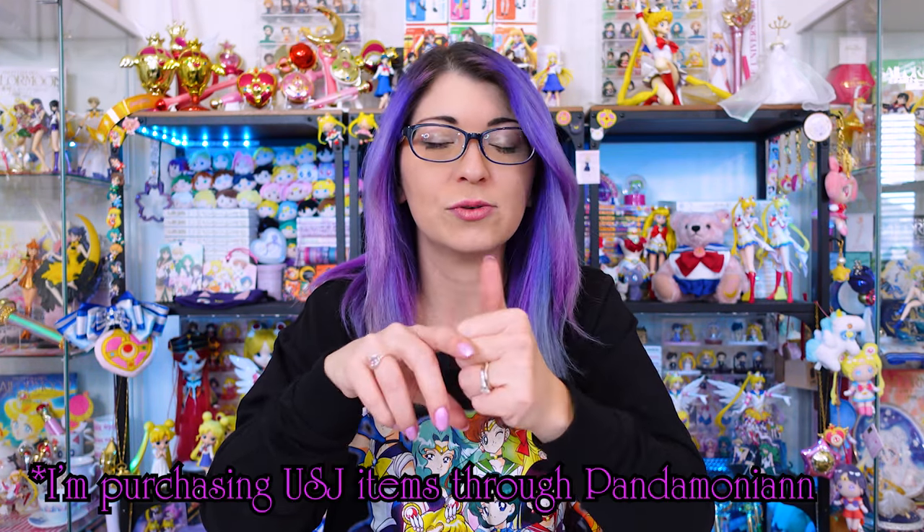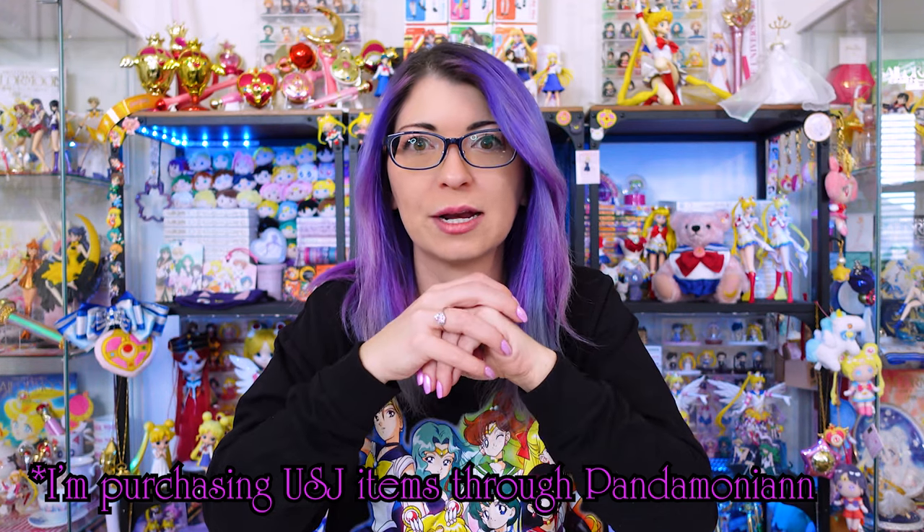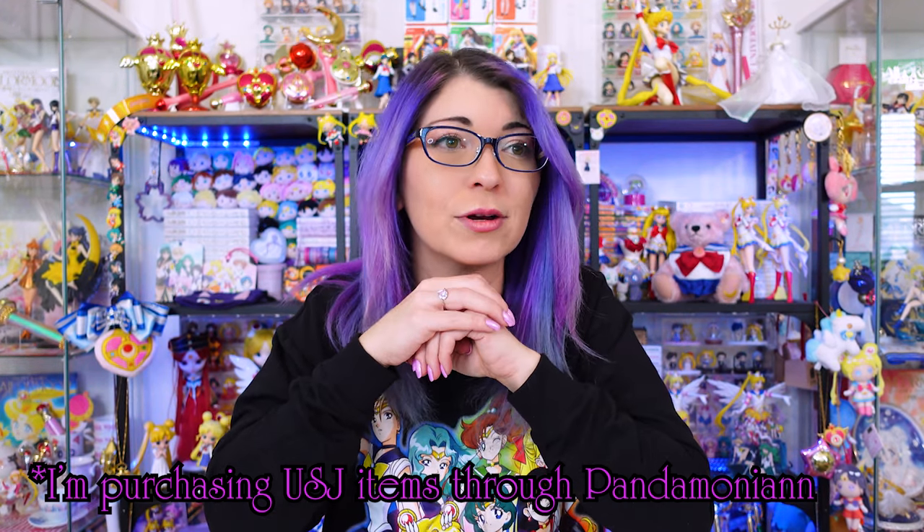USJ Universal Studios Japan Tokyo just happened at time of recording, so I know I'm going to be doing an unboxing of the USJ items as soon as my proxy is able to pick them up and mail them over to me here in America. I also have a whole bunch of other merch unboxings and reviews to do from the past year, so let me know what you're looking forward to on the channel. Don't forget to subscribe if you haven't already — my name is Sailor Snubs, I'll see you next time. Ciao!